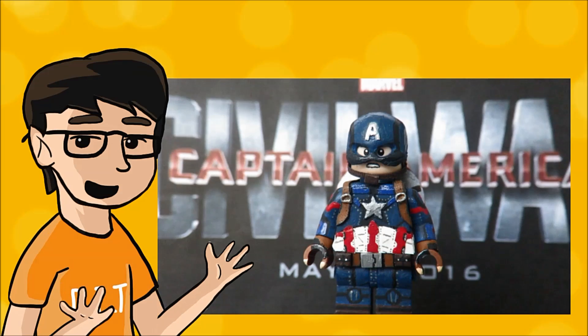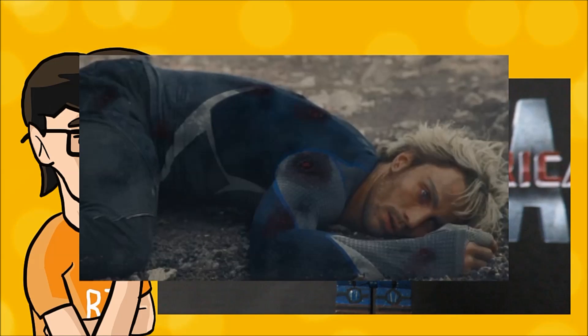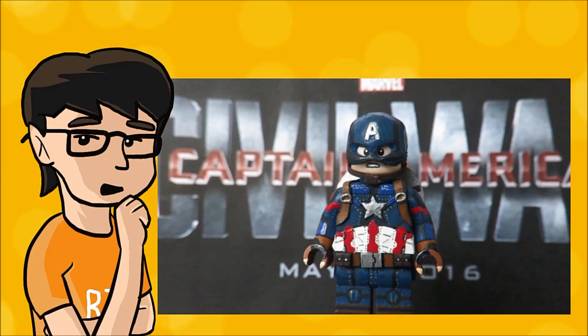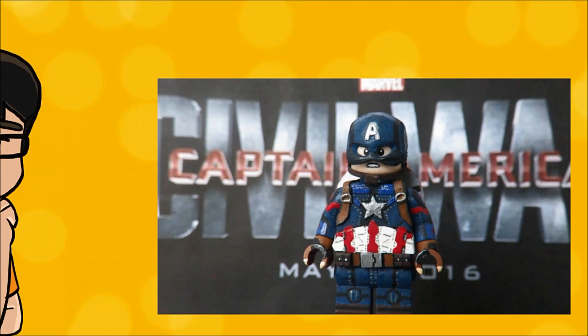That's all I have for today — thank you so much for watching and let me know what you think of this figure down in the comments below. I do have other MCU figures I want to make, such as an updated version of Quicksilver, now that he's six feet underground. I'll probably save those figures for Infinity War, but I'm not that patient. I would love to make more Captain America figures with this same technique, such as his World War 2 suit, which is my personal favorite. Thanks for watching and I'll see you guys later.